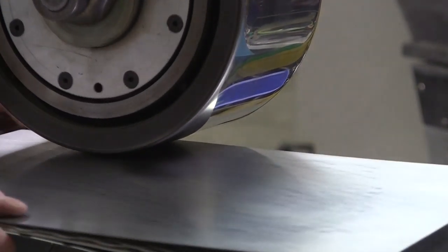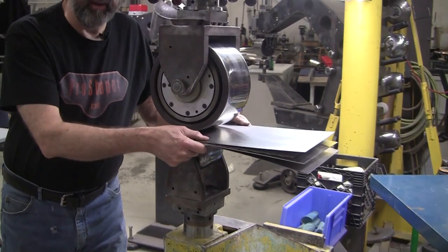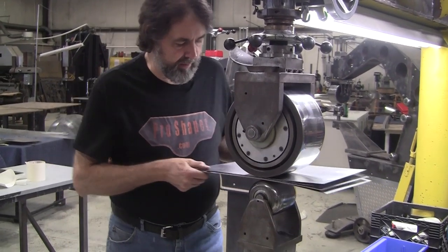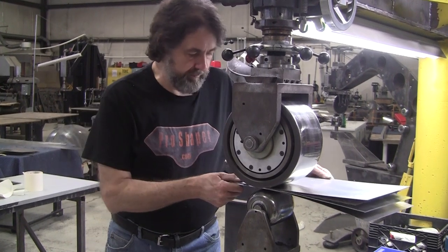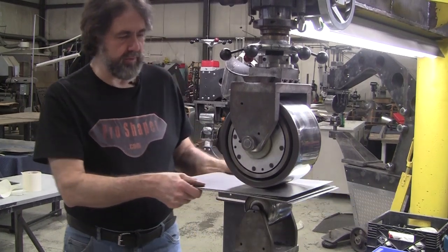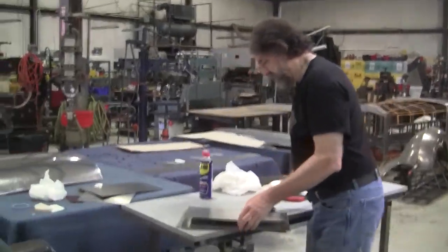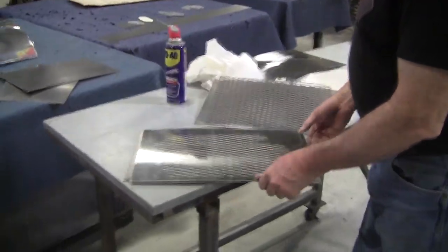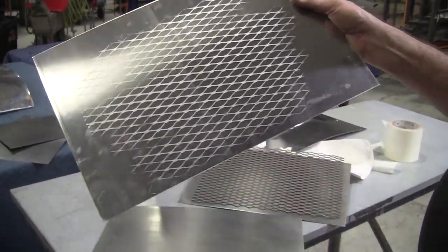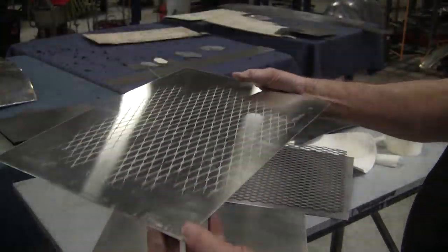If you roll the whole panel — every bit of it the same amount — you basically won't put a compound curve in it because you're just making the panel bigger. So if you object to the fact that there's a little compound, that's really not a problem — you'd just have to roll the entire panel. There we go. It gives a nice matte finish to it. There's one spot I didn't hit enough, but that's a really nice-looking dashboard too — pretty sweet.